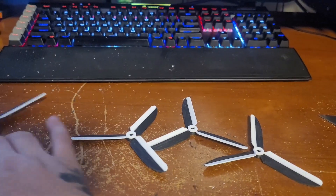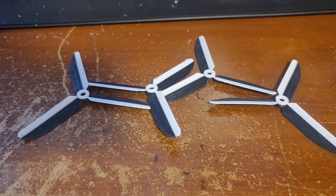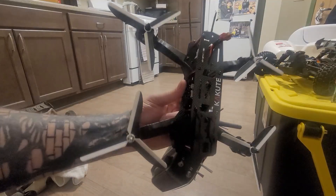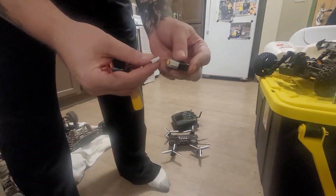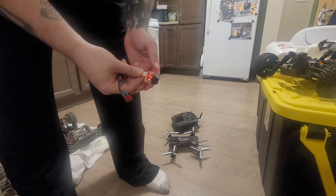Now I put them on the drone, spin them up, and hopefully they don't just explode. They are printed and installed on the drone. I think this battery is dead — 3.9 volts. Close enough.